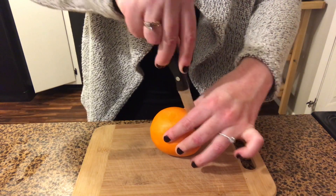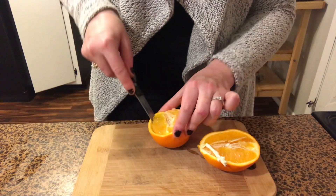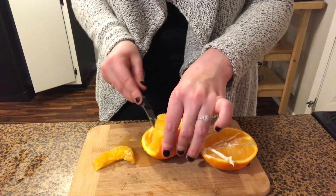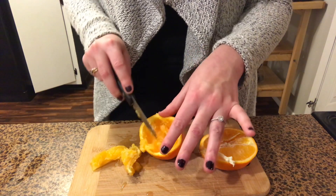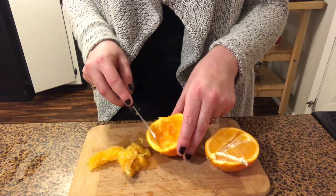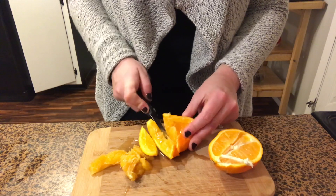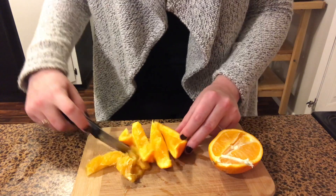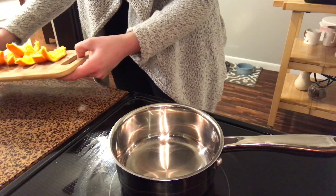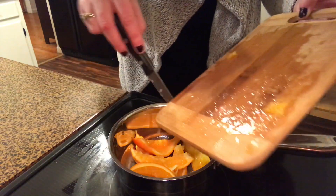I'm just slicing my orange and I'm going to use all of the rind. I really don't even mind if I keep some of the juice or some of the actual fruit, because it's just potpourri — if anything it's just going to make it smell even better. It's not like we're eating it or anything. So you don't have to have the fruit fully out of your orange. I'm just going to slice it up into some pieces. Now all we're going to do is add the oranges right into the pot.